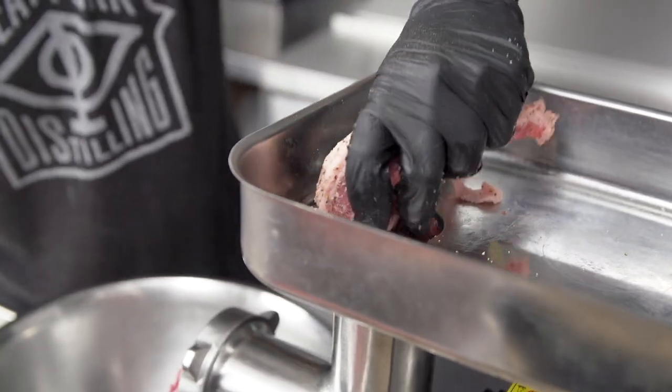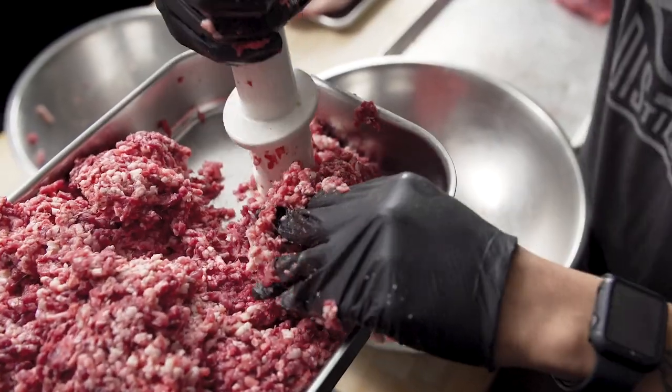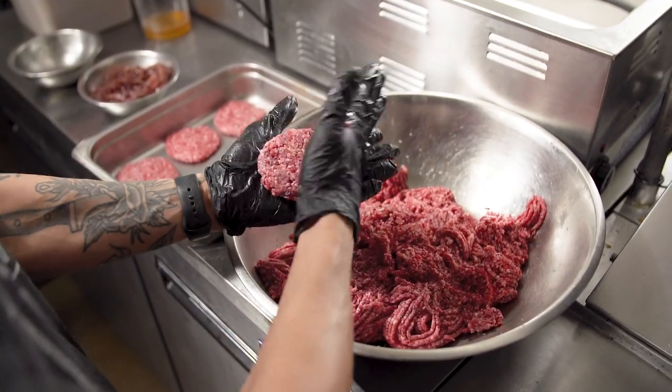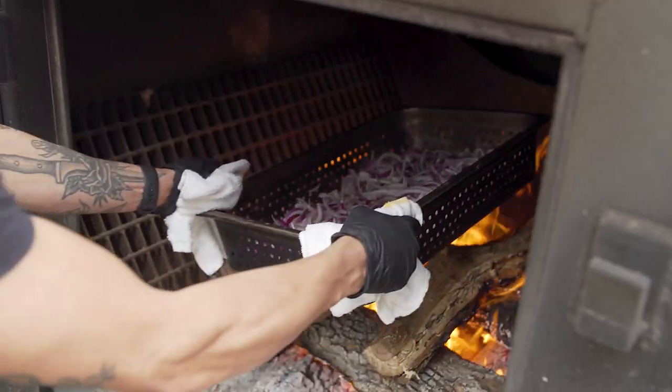We first trim the meat, cube it, then season it, then run it through the grinder so the burger is literally seasoned from the inside out. This allows us to get more creative with the blend. Out here we use about a 50-50 burger and brisket blend with beef cheek. The end result is a very rich burger that is quite different than anything you've ever had.